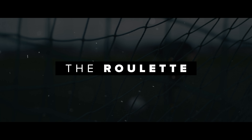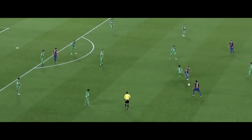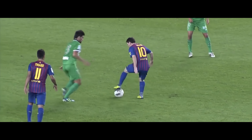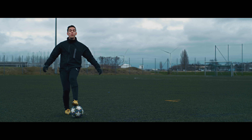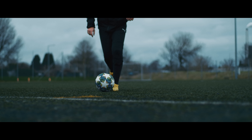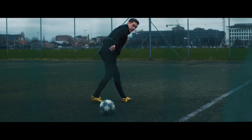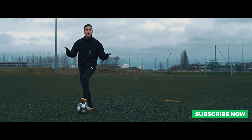Number three doesn't have an official name that I'm aware of, so I'm just going to call it the roulette. This is one of my personal favorites and it's still pretty useful in real life game situations. It's essentially the Marseille roulette combined with a pass. You want to start with the ball in front of you and step on the ball with your weak foot.